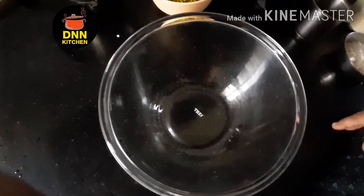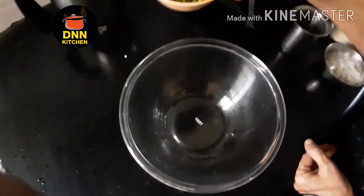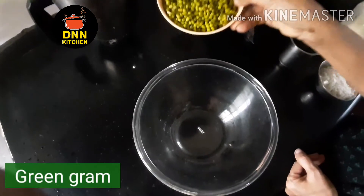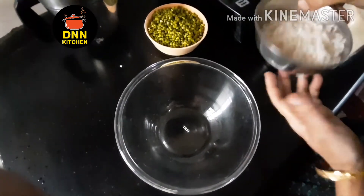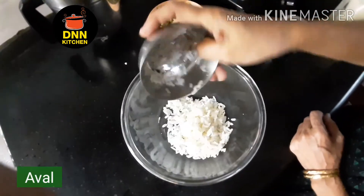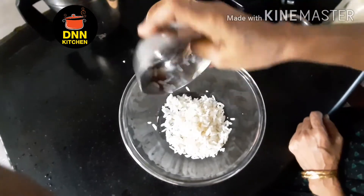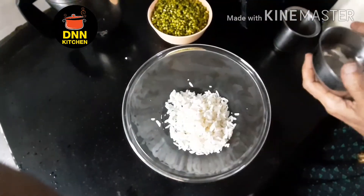I used to wash my hands with a cup of water. In the last few days, I used to wash my hands. It's very soft.